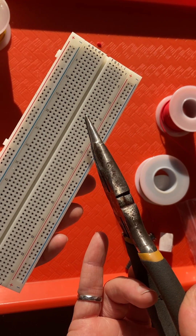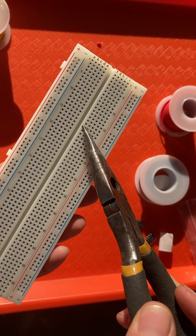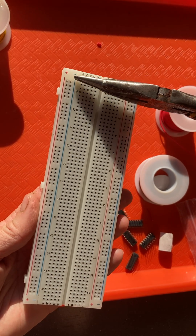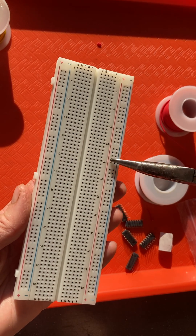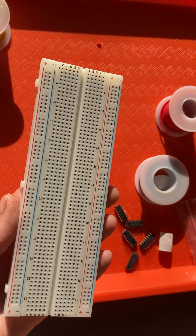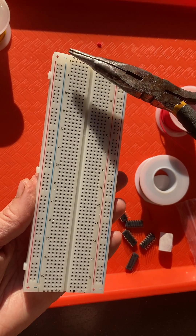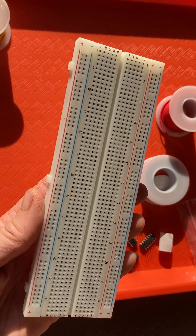So if I want to connect something, I don't have to solder a wire — I can put something in F and something in J will be connected to it. Down the sides, these are all connected together as well. These are bus bars, your power bus on each side, one marked positive and one marked negative. They are not connected to each other, so if you're powering your prototype circuit with positive on one side and negative on the other, you have to make sure you run a wire across.